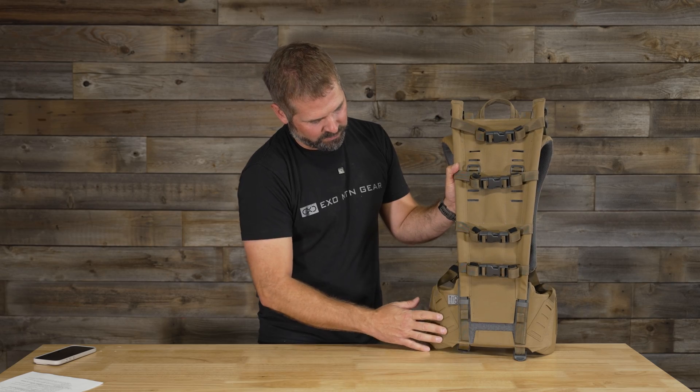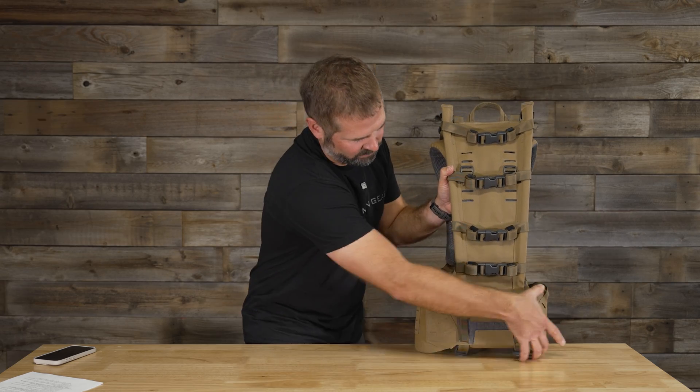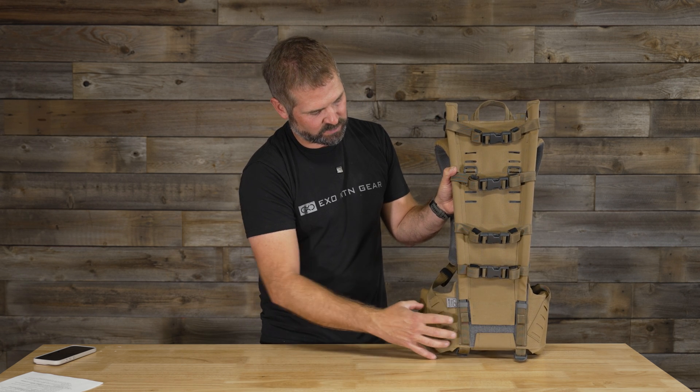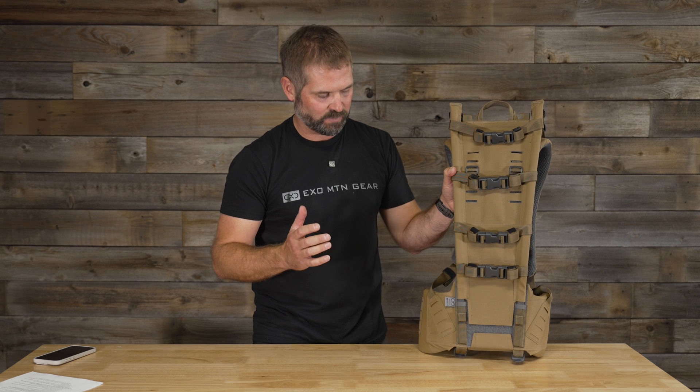The plastic piece down at the bottom and the shoulder harness webbing is sewn out wider than the frame connects into it, and that just aids in stability as well.